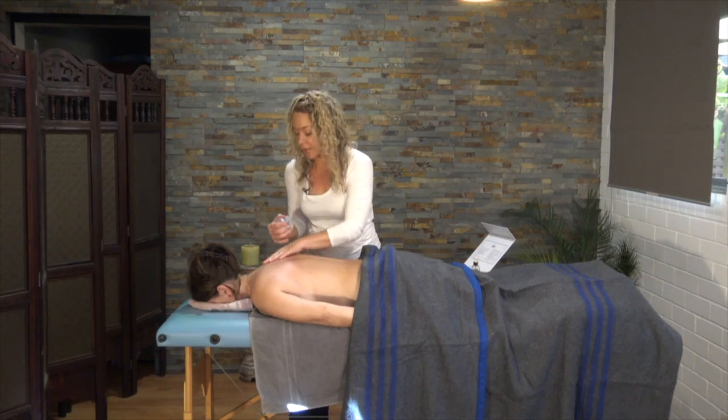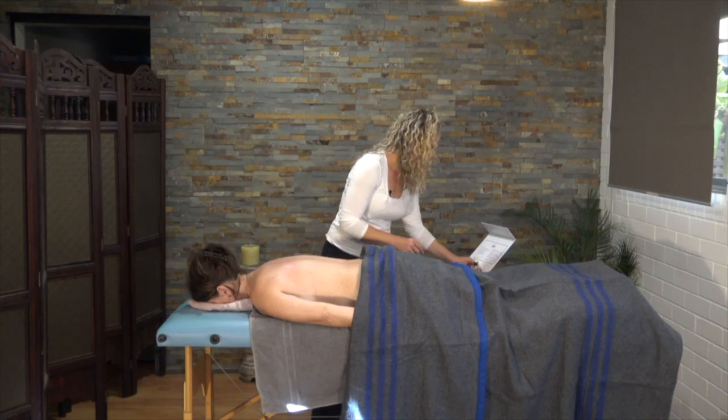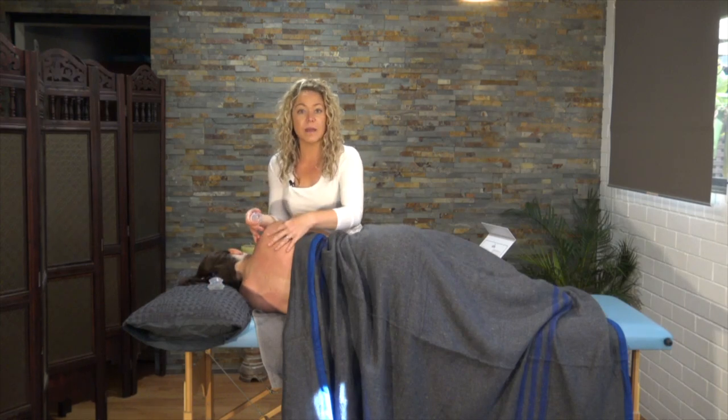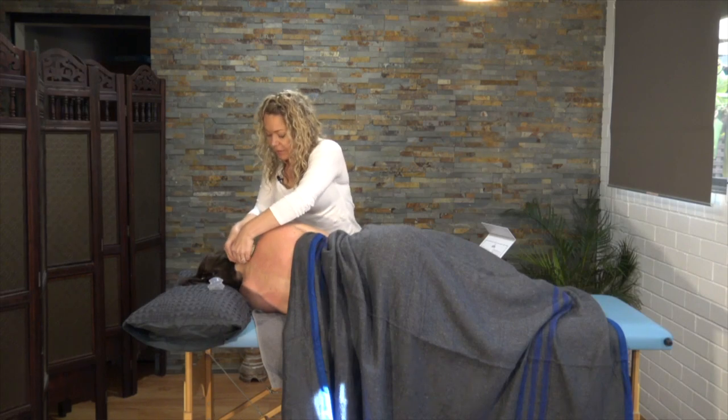To get into Estelle's shoulder and neck a little better, I'm going to get her to roll onto her side. The little cups are especially good for the neck, and you could practice this with your person sitting up in a chair as well, rather than laying on their side.